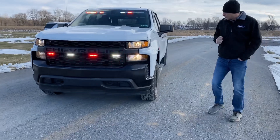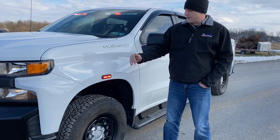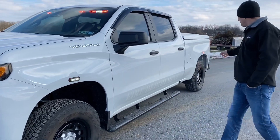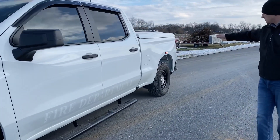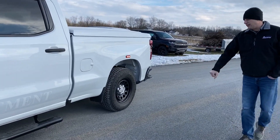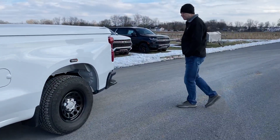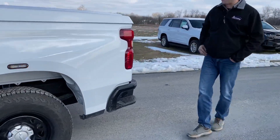Let's walk around to the side of the vehicle. We have a T-Ion mounted here in the fender to give us some intersection lights. We also have another one back here on the side as well. We have very low key graphics — just a reflective stripe across the bottom that has the word 'fire department' cut out in it.